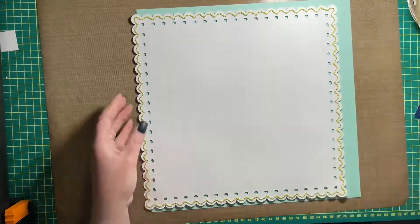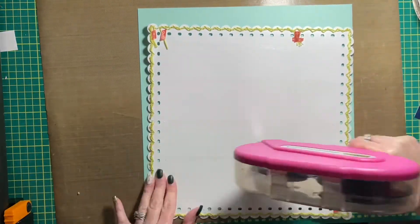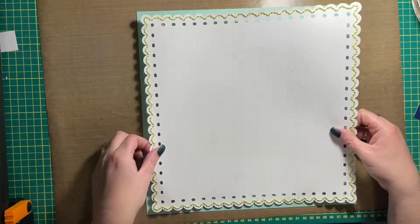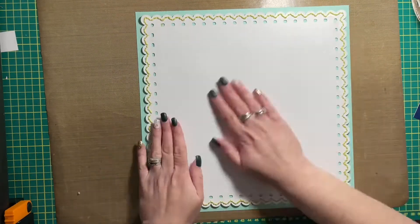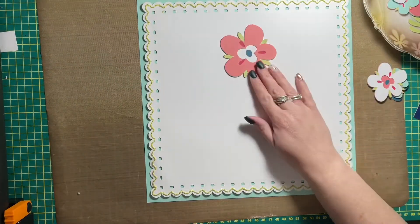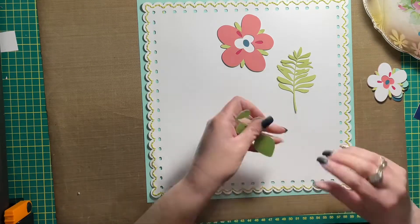Hi friends, Alison here — welcome back to my channel! I'm back today to share a new scrapbook layout featuring die cuts as well as hand stitching. I stitched around this overlay mat that I cut with my Cricut — it's just a scallop overlay, super cute.